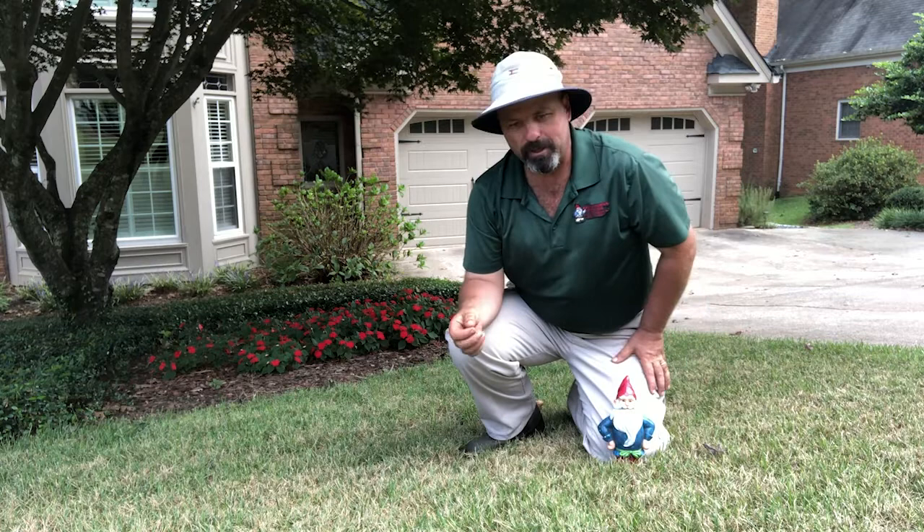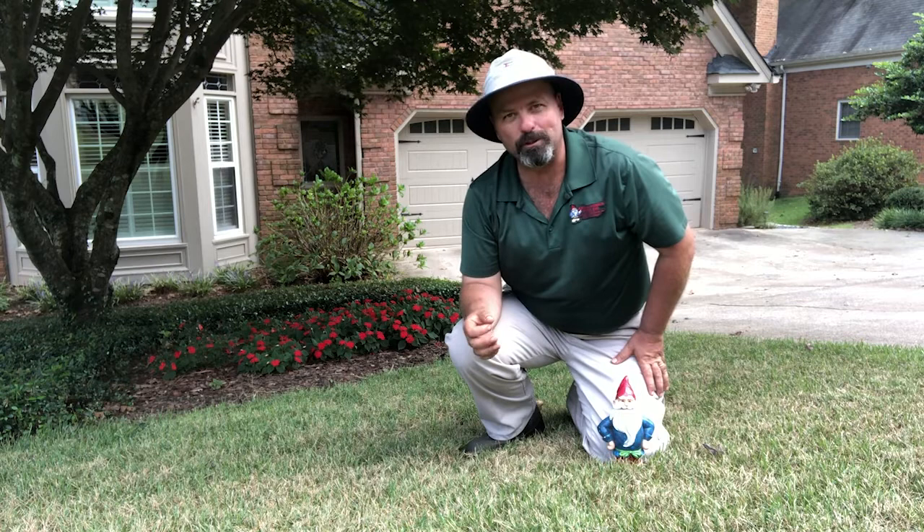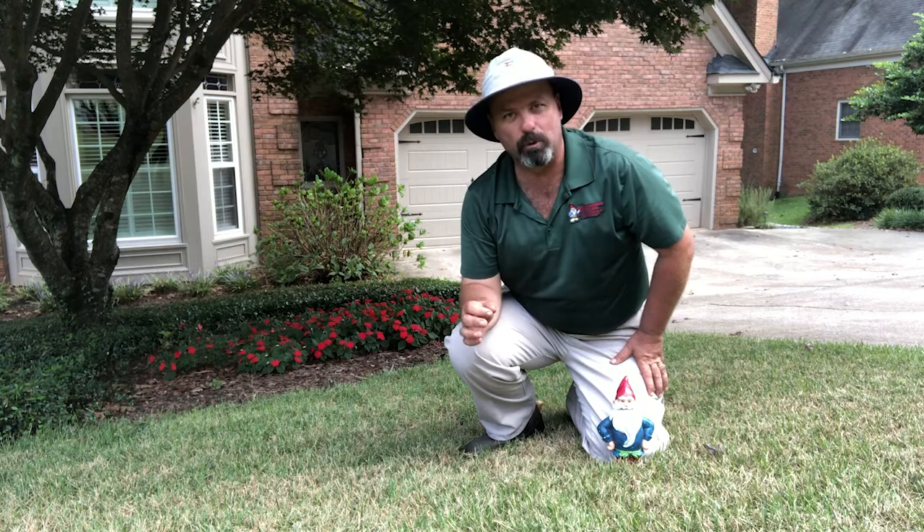So I got my soil probe out and took some samples. And sure enough, this property owner has been doing a good job watering — that one inch per week in a single deep watering. There is plenty of moisture available to the grass here. There is something else going on.